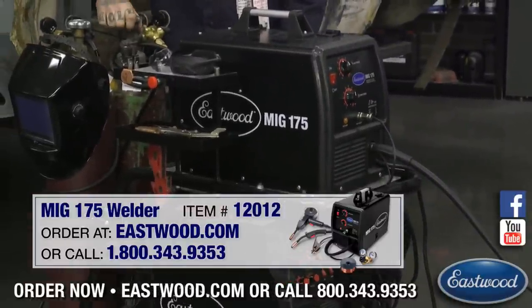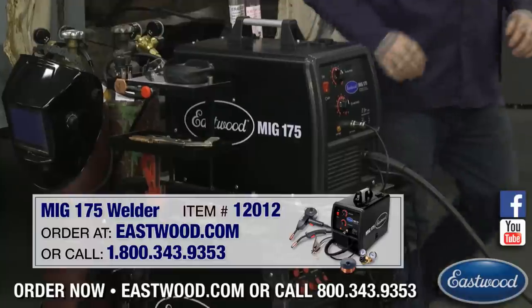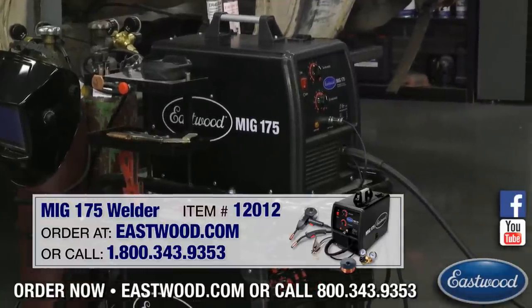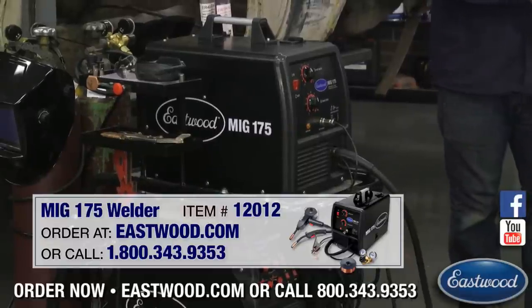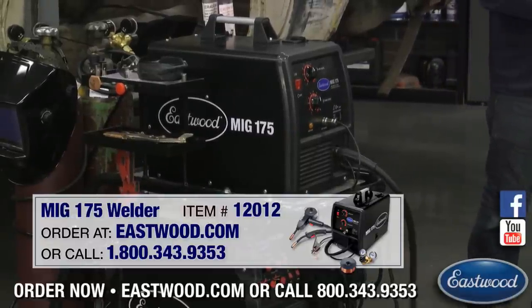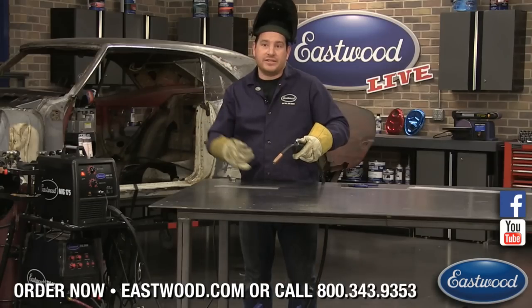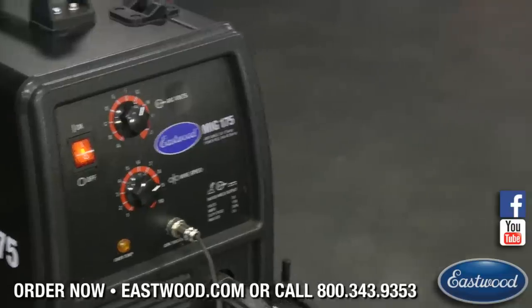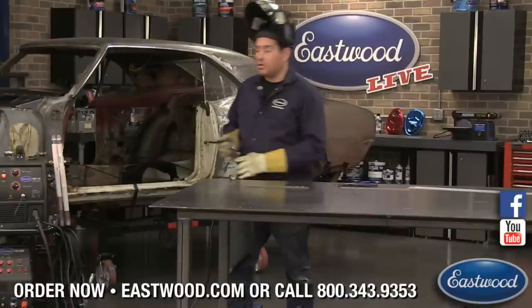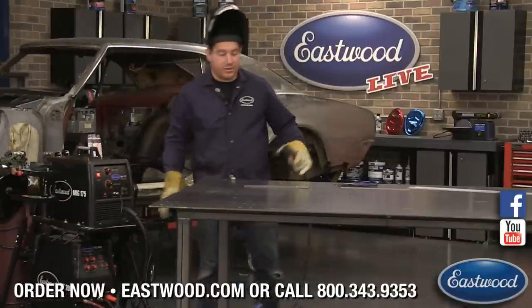I'm going to turn my gas on. I have a mix bottle here, 75/25. You do not want to use straight argon with this — you want a mix bottle. You really need to dial it in, and that little quarter of a setting could be the difference between burning through or not burning through.